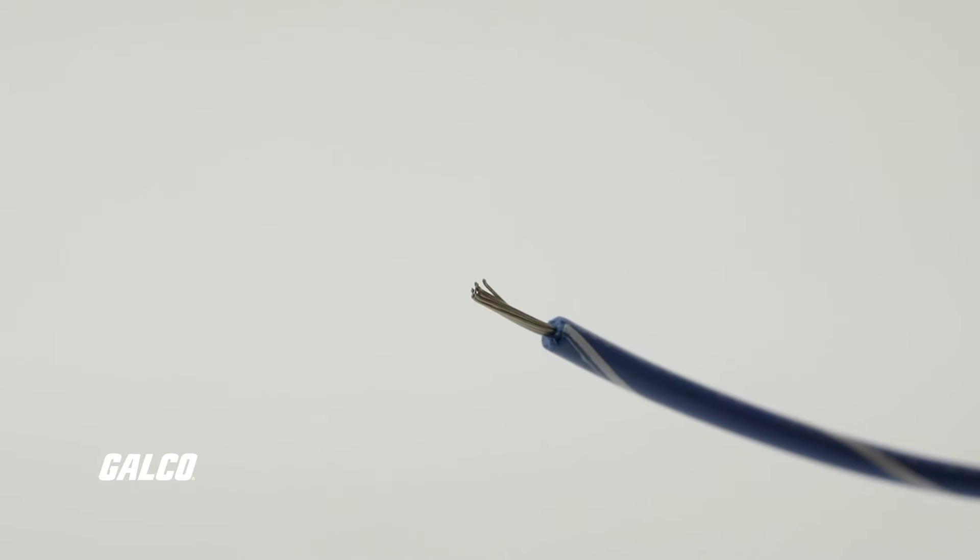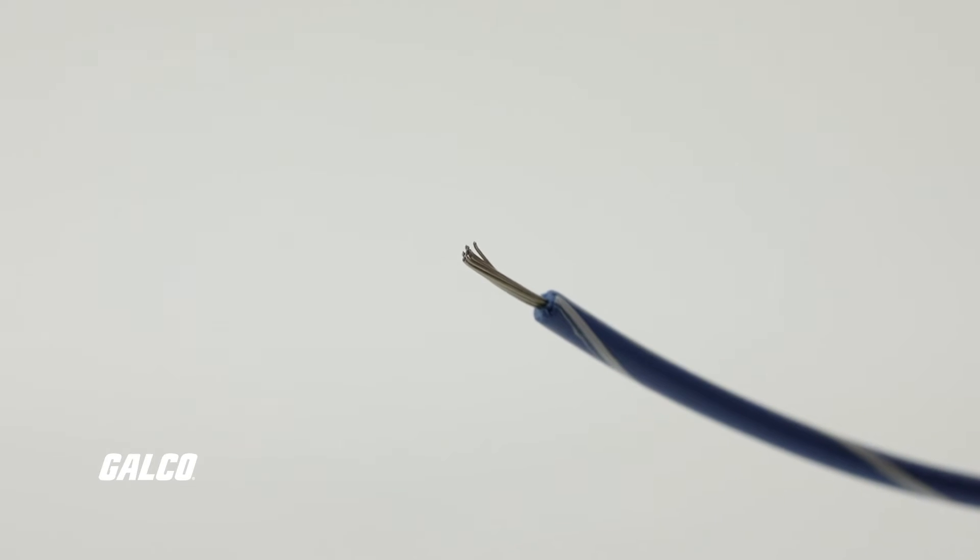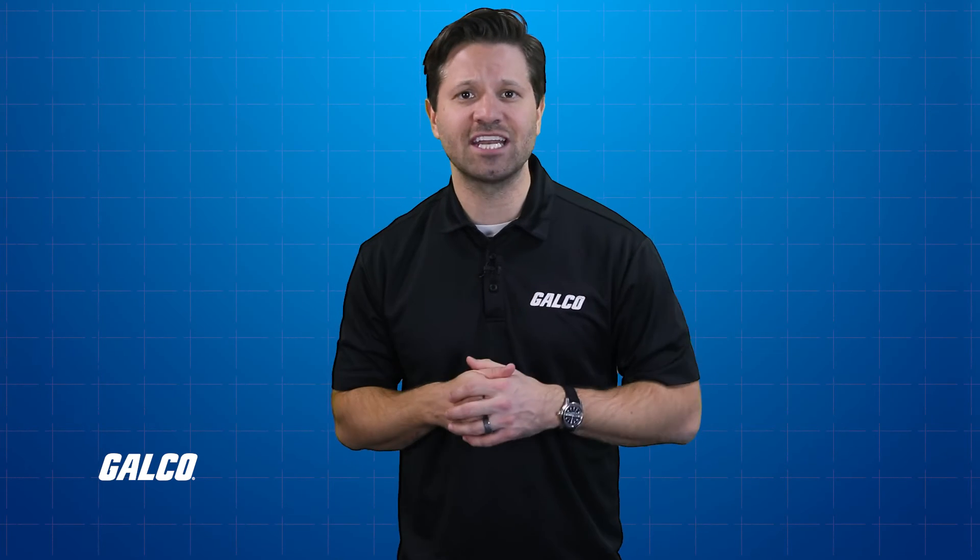Next, use a wire stripper to peel back some of the insulation of the wire. You should only need about three-quarters of an inch exposed to form a secure connection.